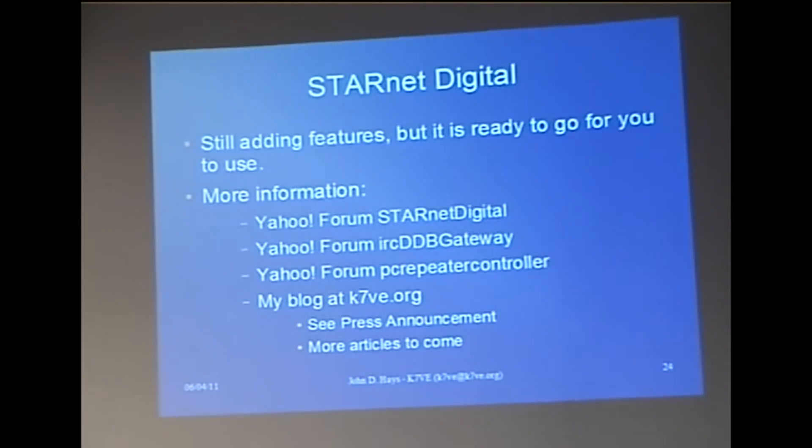We've got a lot of things we'd like to do with this, but Jonathan G4KLX is a university grad student, works, and is a newlywed, so he needs to spend a little time on some of those things as well. We've actually recruited a couple other developers to help, but the logistics of that are still being worked out.